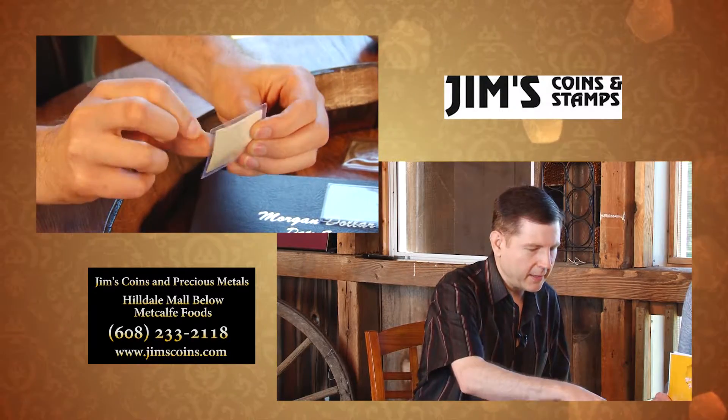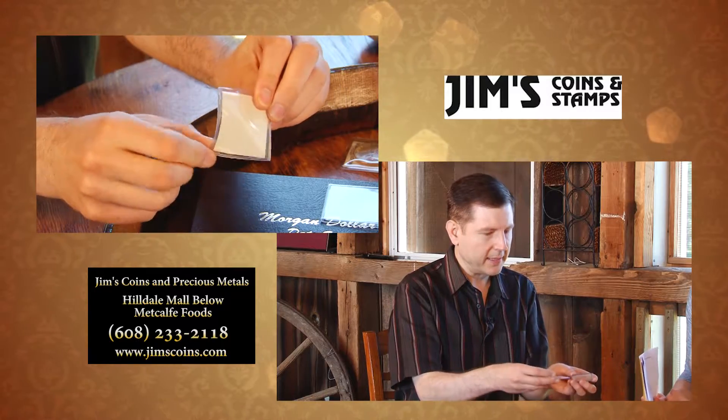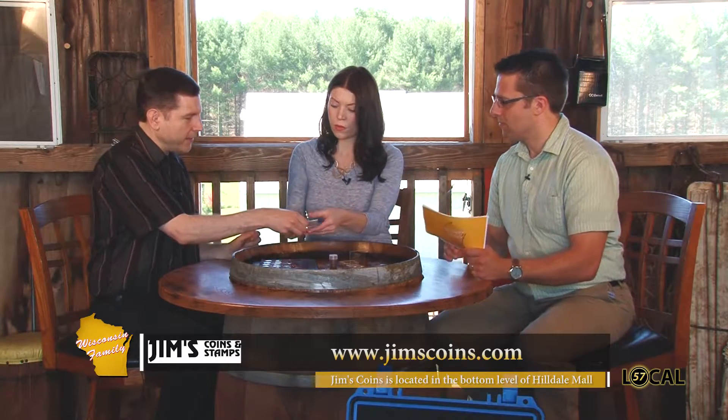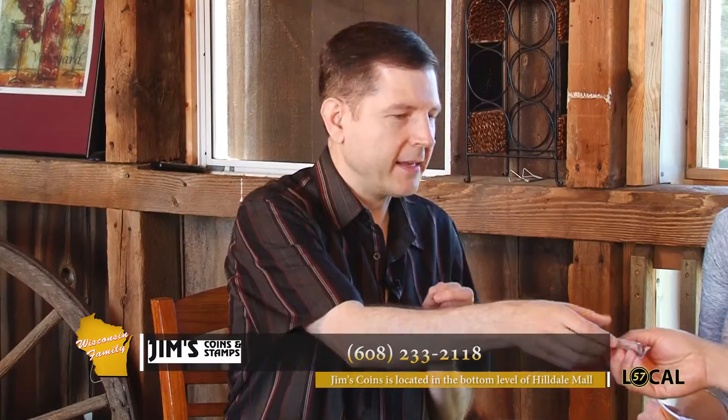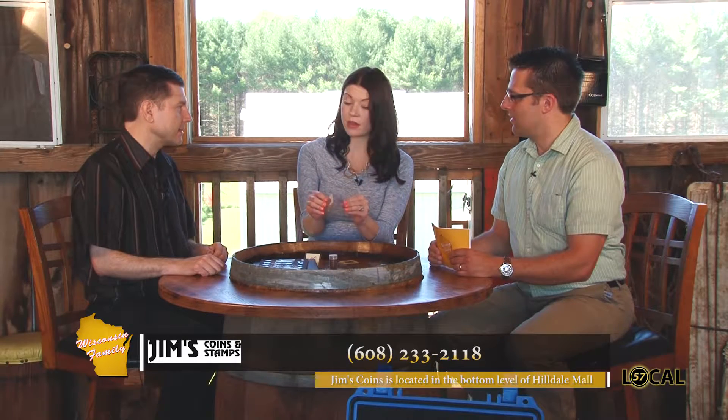You want a holder that is inert — one that protects the coin from air and from chemicals in the environment. The holders themselves should be inert so they don't contain chemicals that would harm the coin. Now there are two very common ways to keep coins in these holders, and they look the same but they're actually different. One is very stiff and crispy, and one is nice, soft, and rubbery. The soft one is nice to touch, but it contains PVC and over time that will leave a residue that will actually eat into the coin. So you want to avoid the soft ones and go with the crispy ones, which will keep the coins nice. Not all coin holders are created equal.